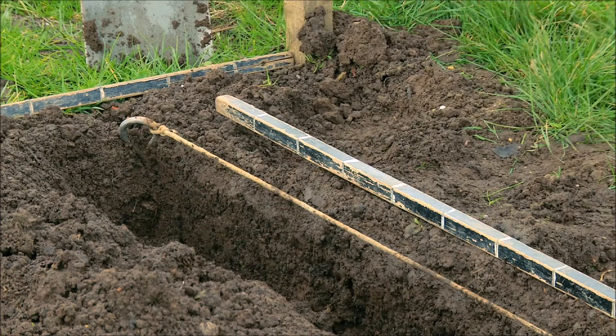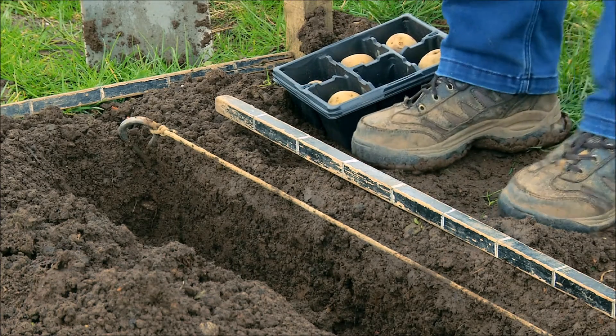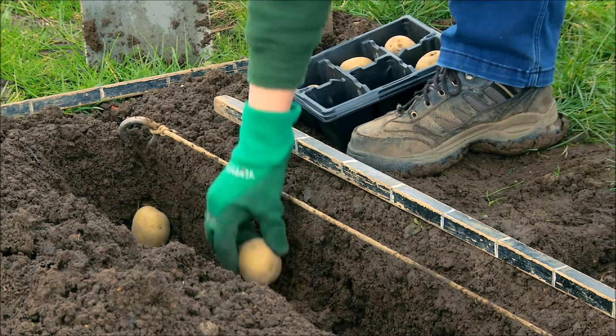Now once we've taken the trench out we need to plant the potatoes — they're going to go in rows with the shoots pointing up. They're going to go about 15 centimetres in depth and 30 centimetres or a foot between each seed potato. For the demonstration I used potatoes that weren't chitted to fit in with the timing of this filming, but you'll be using your nicely chitted potatoes with those lovely dark green shoots facing upwards.